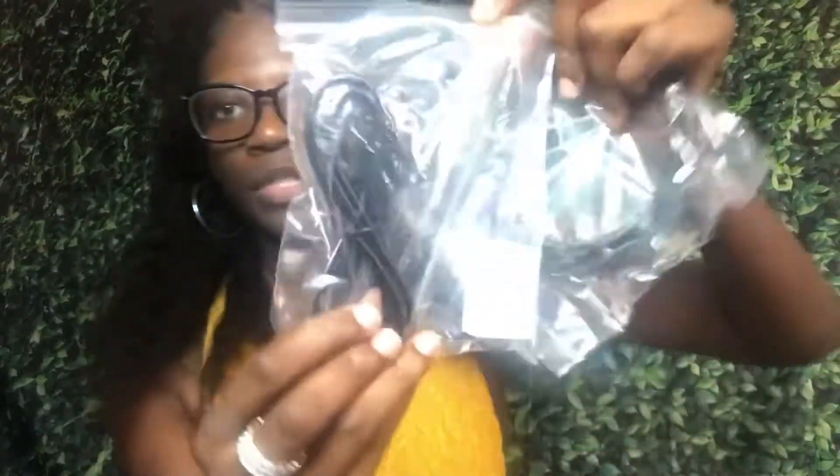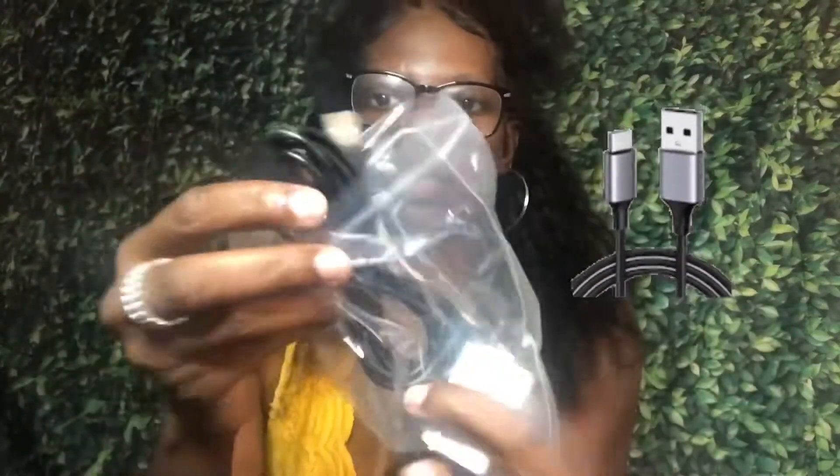So we also have these cords and an adapter. Now this is the adapter piece — I have so many of these around the house, it's crazy. So this is the cord, and we have another cord, like a USB cord or something to go with it.